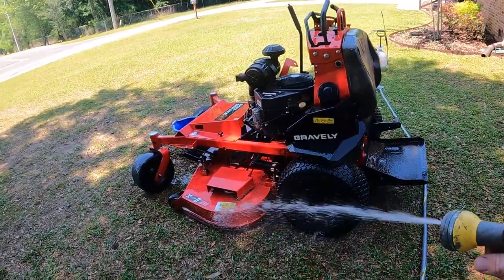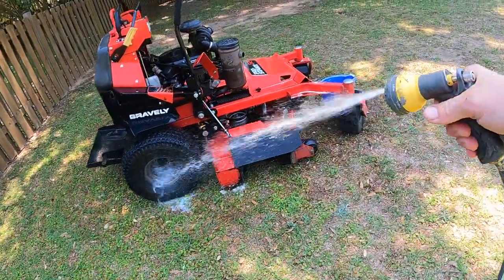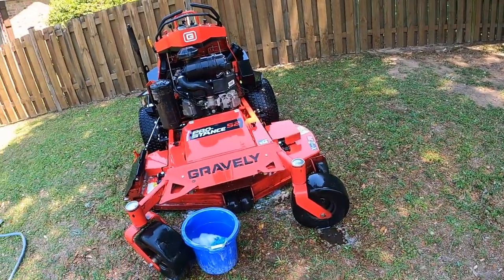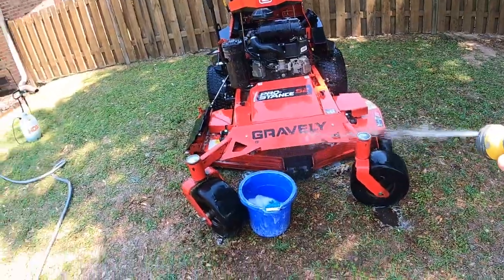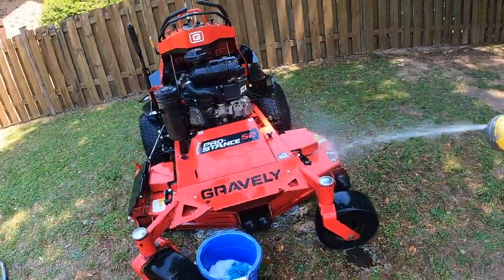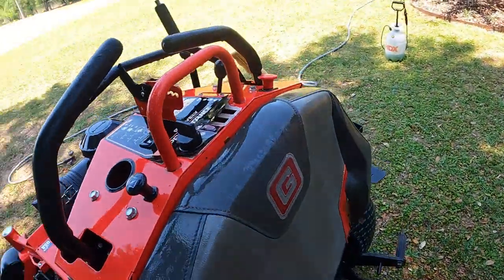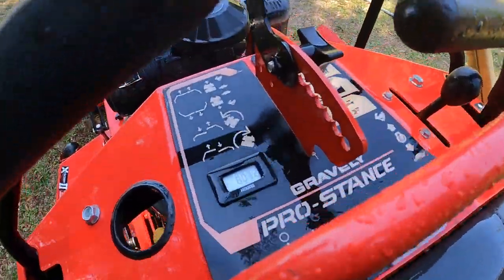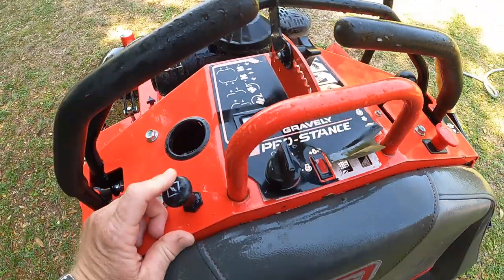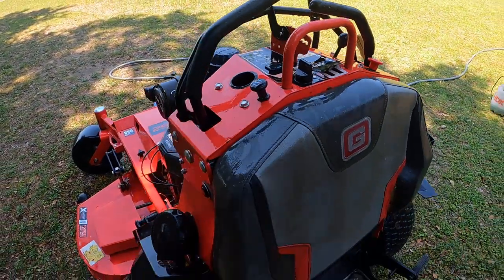Purple Power does a pretty good job and it's cheap. We're not trying to get every speck of dirt out — this thing's going to be filthy again. But this mower right here, let's see how many hours it has on it — 8.03 hours. The other one has 8.27, and this mower's in really good condition for having that many hours on it.